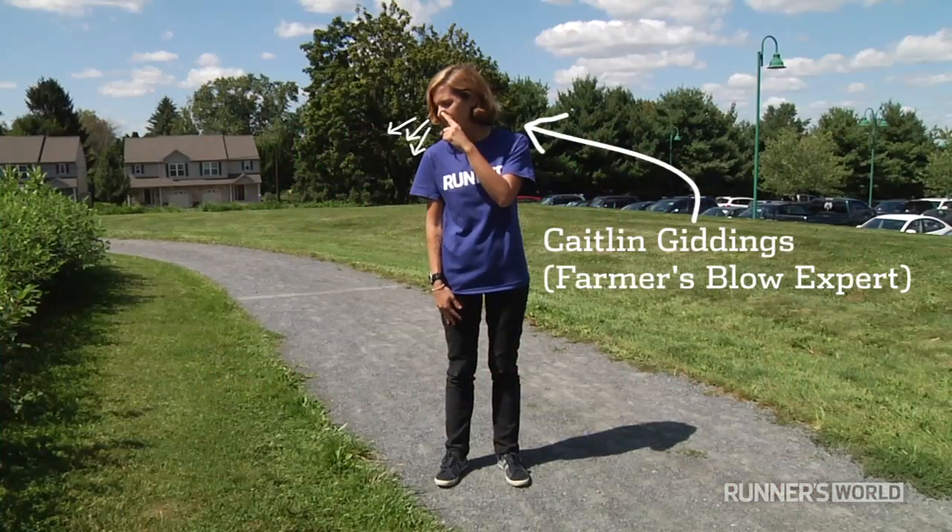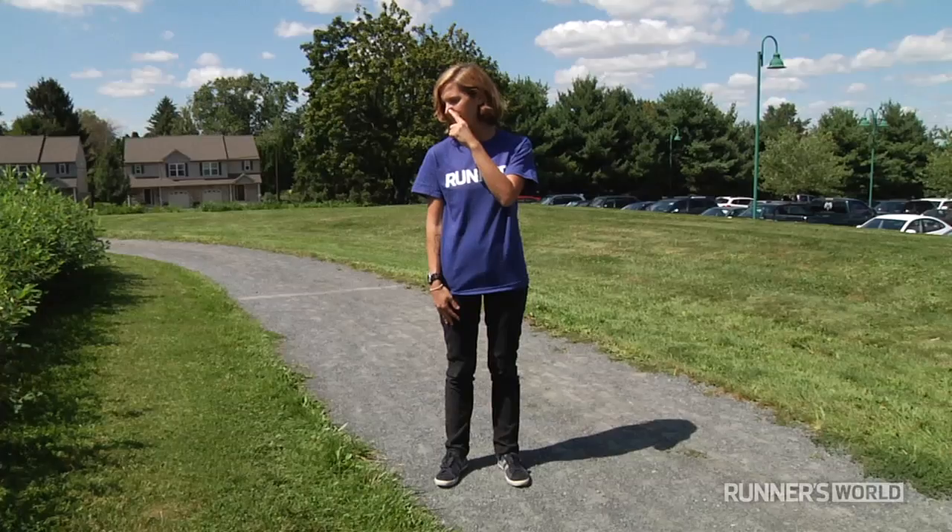Why do you need to learn how to do the Farmer's Blow? Because it can make your running a lot more enjoyable, particularly in colder months when noses start to run and get clogged up. Maybe you're running with a head cold or something like that. And as anyone who runs will tell you, it's a lot more pleasant to run with your passageways, including your nose, all free and open, as opposed to clogged up and mucousy and runny.